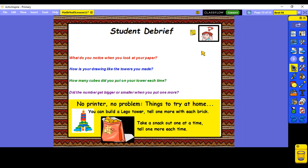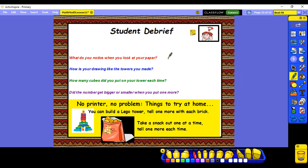I'm so glad you noticed that they made our stairs just like we did when we were working with our amounts to ten. How many cubes did we put in our tower each time? That's right — just one more. Did our number of cubes get bigger or smaller when we put one more? It got bigger! Great job today Cardinals, I'm so proud of you. We made stairs going all the way up to twenty, just like we did with our numbers to ten.